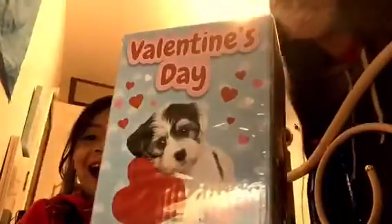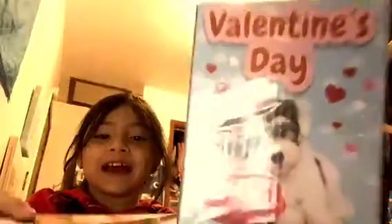Hi guys, it's me and today I'm gonna show you her books and she's gonna show you what she got. She's gonna unbox the other things, so let's get started! I got this — it's a princess book with jokes, and then she got an activity book.